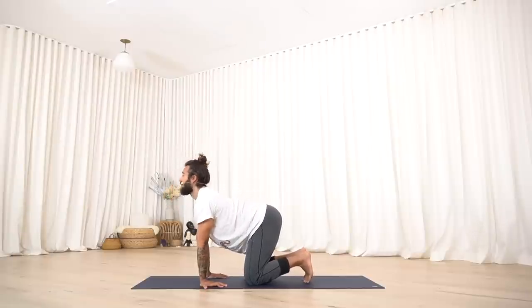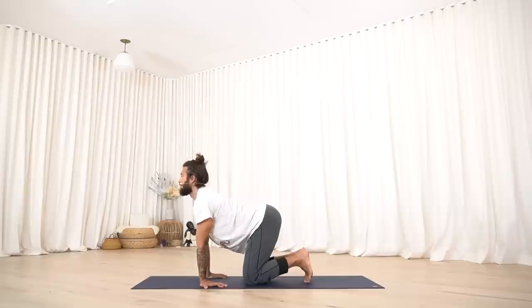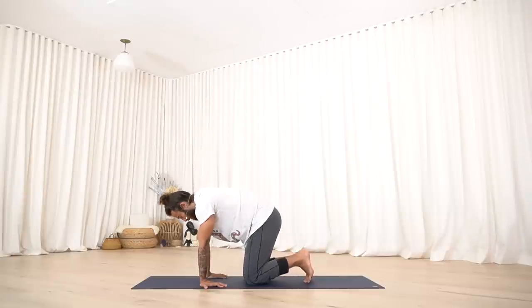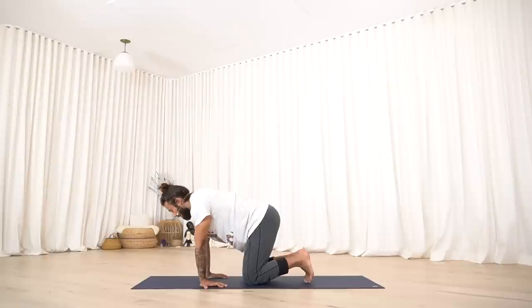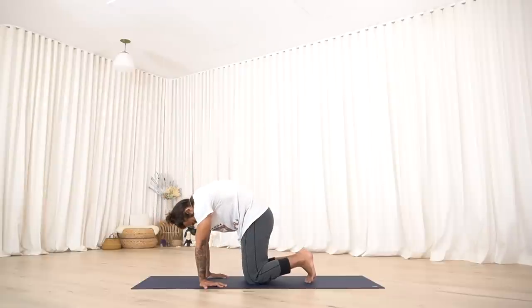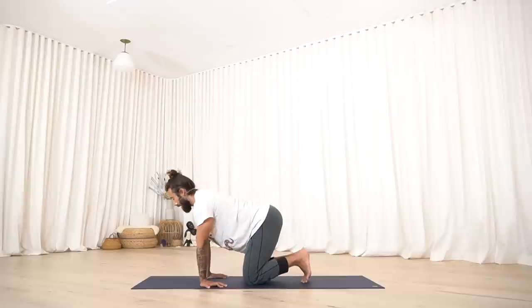Continue the cat-cow: inhale, curve out, exhale, round in. Two more here — inhale, open the heart, lean forward, lead the way with the mind, with the gaze. Exhale, round in. Be introverted, find your space. Inhale, round out, look forward, lead with the heart. Exhale, round in. Inhale, return to your center position.